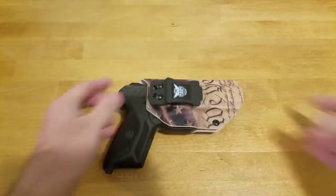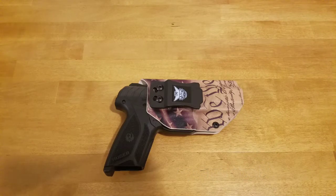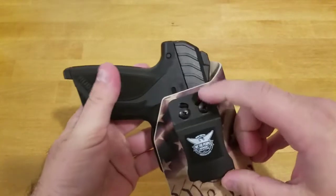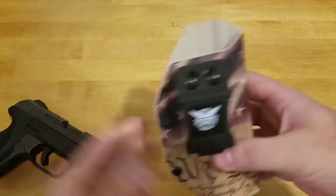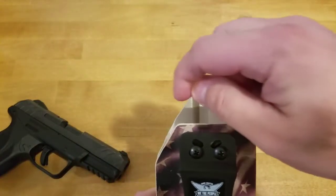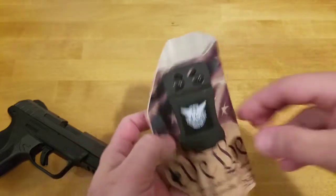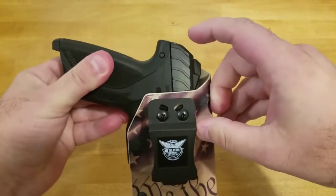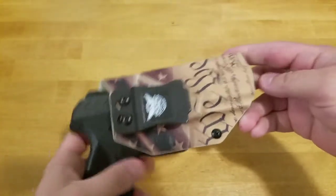My personal preference when I carry is to carry the gun lower down. I'm 6'1", about 215 pounds, and I do have a little bit of a gut. With this clip, I would prefer it to be a little higher up, which means the Kydex would need to come up further so the clip can sit higher too. Because the belt line starts here and the gun comes about two and a half to three inches above the belt line, it does kind of dig into me and creates some discomfort.